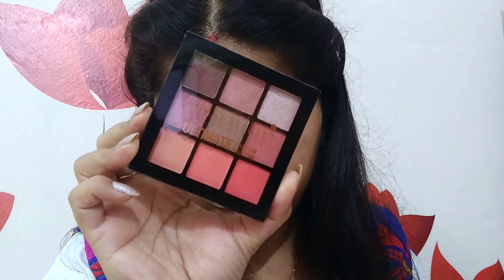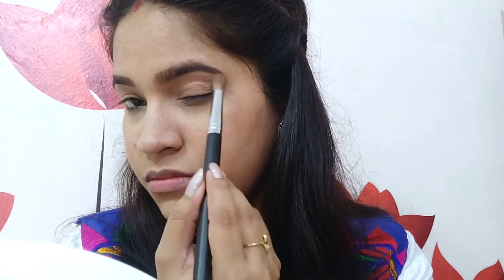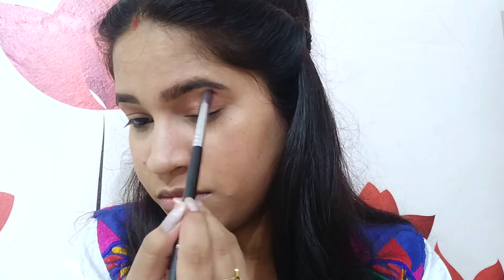Now moving on to the eyes. I am using Swiss Beauty Ultimate Shadow Palette in shade 02. I am taking a light peach colored eyeshadow on my Provate PE20 brush and applying it as a transition shade on both eyes. Blending plays an important role here, so make sure you blend your eyeshadow well. Then I am using the Provate PE23 brush with a slightly dark orange shade and applying it on my crease, blending it with the transition shade on both eyes.